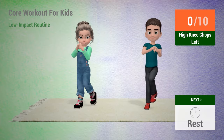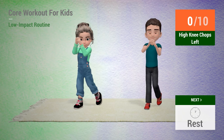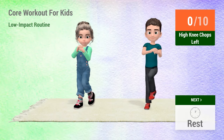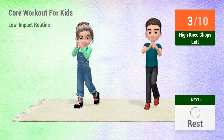Up next, high knee chops. In 5, 4, 3, 2, 1, go! 1, 2, 3, 4,